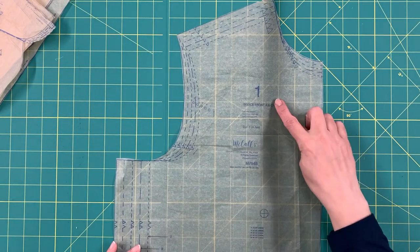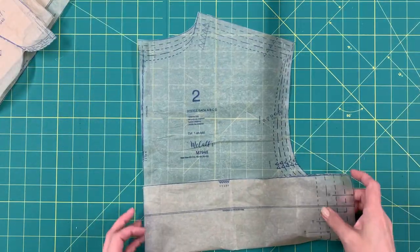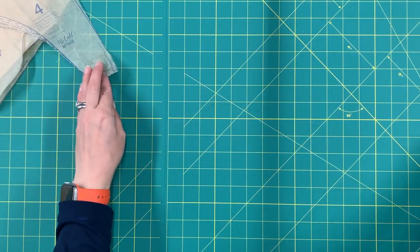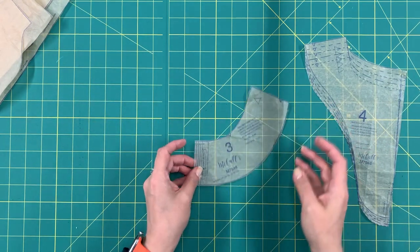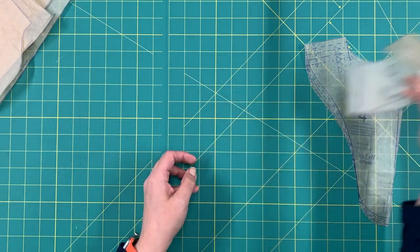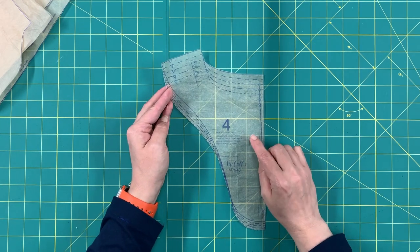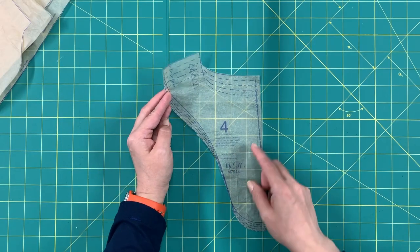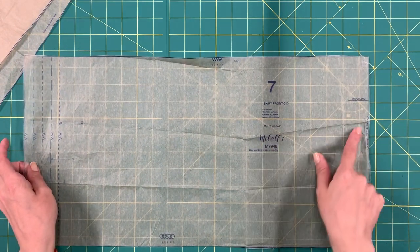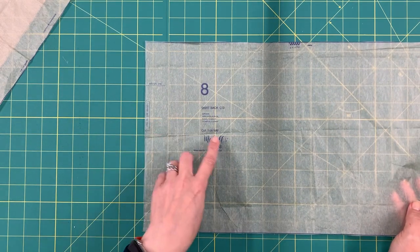You'll need pattern piece number one, the front bodice — cut one on the fold. Pattern piece number two is the bodice back — cut one on the fold. Pattern piece number three is the front neck facing — cut one on the fold and one of interfacing. Pattern piece number four is the back neck facing — cut one on the fold and one of interfacing. Pattern piece number seven is the skirt front — cut one on the fold. Pattern piece number eight is the skirt back — cut one on the fold.